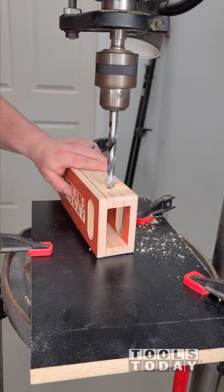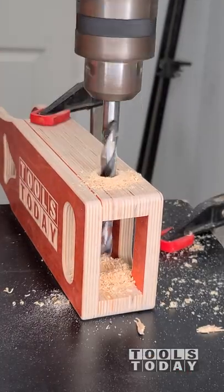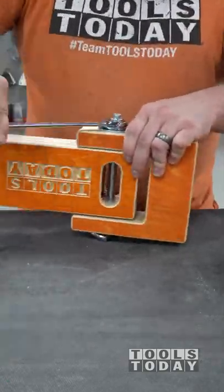I got a few parts glued up and we drilled a half inch hole all the way through both sides of these pieces. That way we can insert a half inch bolt all the way through, and this is what's going to give us a pivot point for when we mount it onto the stand of the CNC.